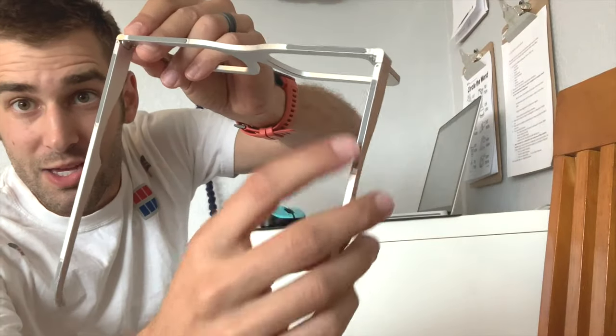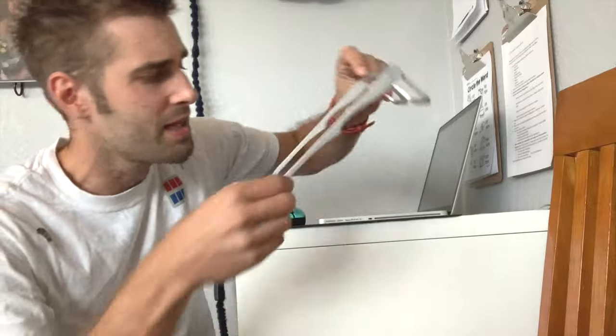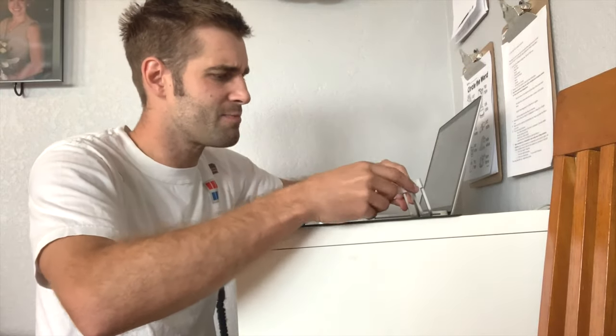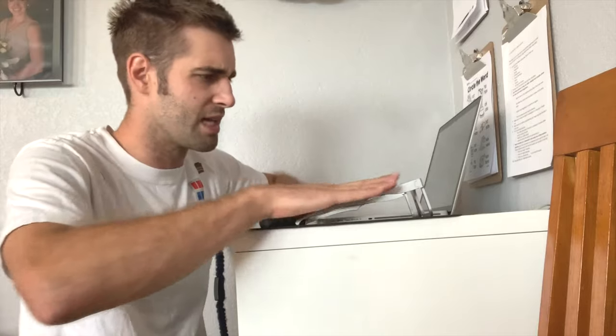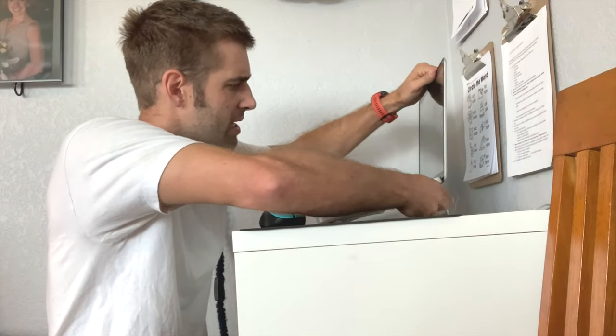Now, let's get a little close up. You'll see there's a little rubber there and a little rubber there. Theoretically, you don't have to have it like this — you could flip it over and have them upside down. It functions pretty much the same, but I would say this orientation makes the most sense because it's actually tilted towards you. And you just prop it under like so.